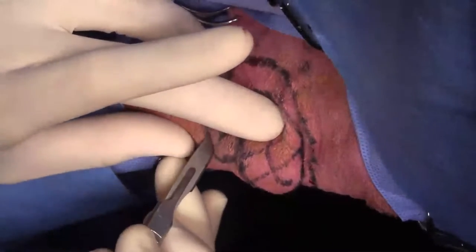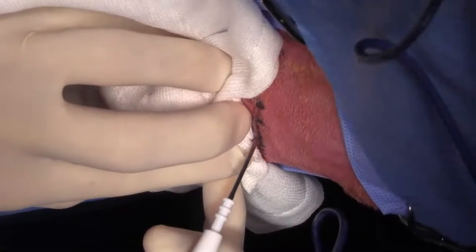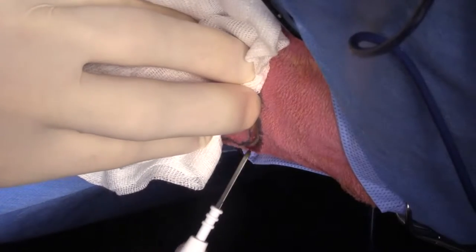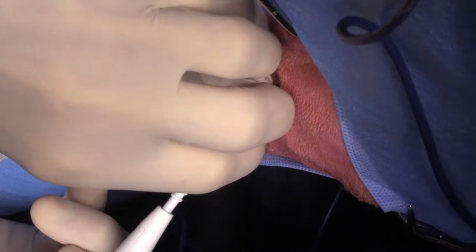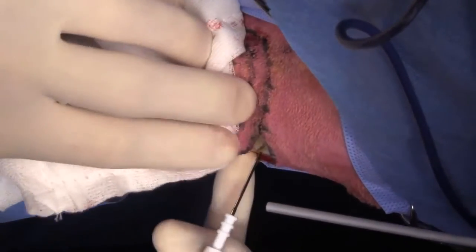The other issue that comes up with these types of tumors is what kind of closure we're going to do. And the answer is we're probably not going to do any closure at all — we're probably just going to leave it open to heal by second intention. One of my former residents, Cassie Prippage, who's now a surgeon in Colorado, and I did a study where we had 31 cases where we did wide local excision on antebrachial soft tissue sarcomas, and we left all of them to heal by second intention. We got 100% clean margins and 100% local control. All of them, except for two, went ahead and healed on their own completely by second intention. So you don't necessarily need to do fancy flaps and grafts.